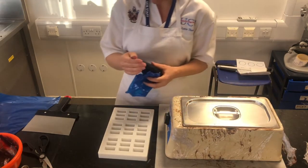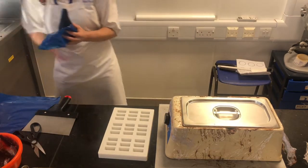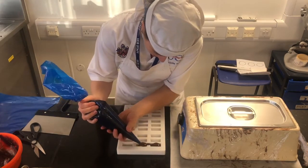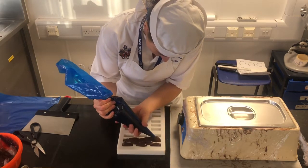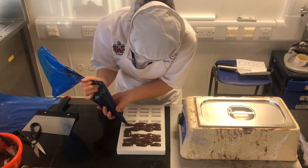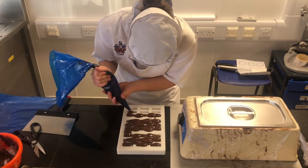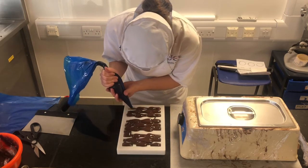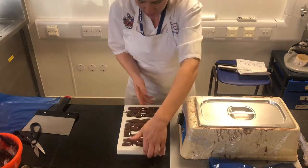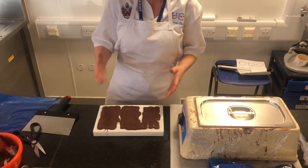Next, take your tempered dark chocolate. Cut off the end of the piping bag and make sure that goes into the bin. Then pipe into every single hole as quickly as possible. Once you've filled every single hole, tap it onto the table. You'll see the air bubbles coming up and popping.